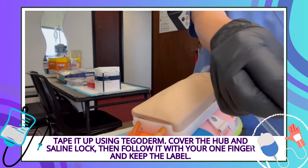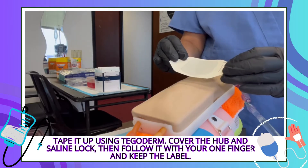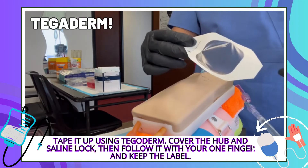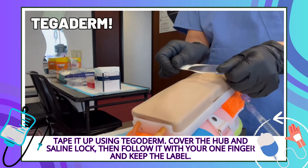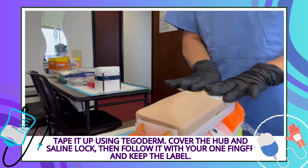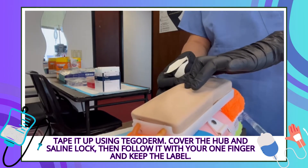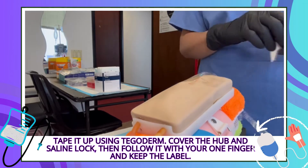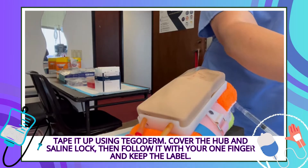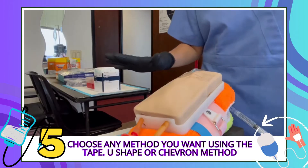You can have the Tegaderm open already in your sterile field so you can just grab it. When you grab it, make sure it covers and provides a window — it's just like a second skin. We do not throw away the backing because it's the label. If it's crumpled, stretch it out, cover a portion of the hub and the saline lock, and smooth it with your finger so it's not crumpled. There it is — a lovely window. If there are any complications, we can see them.